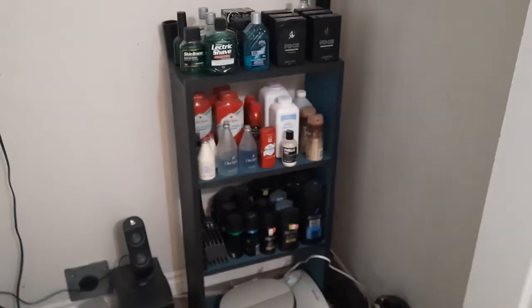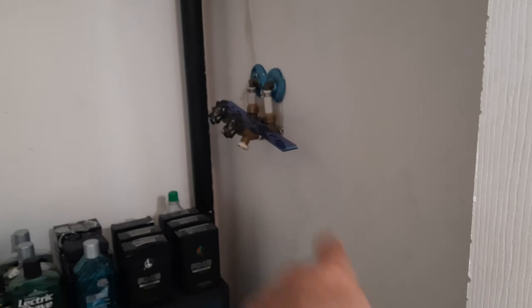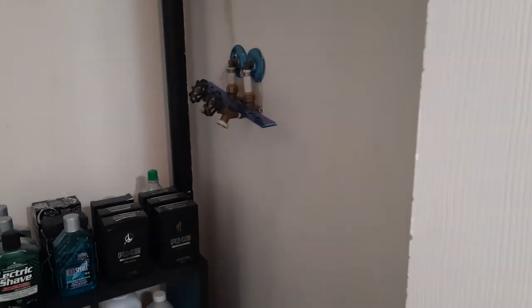And yeah guys, that's it! That's my hot water heater over there, and that's where my washer and dryer would go if I had one — I just use the upstairs one. Shave like a man! Alright guys, peace, love, be good to each other.